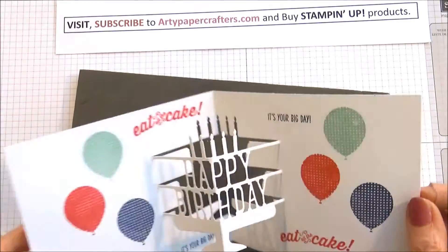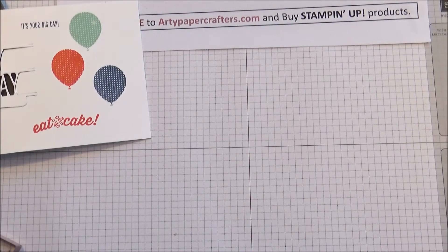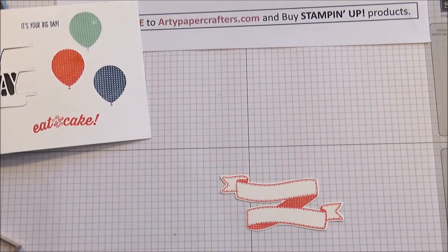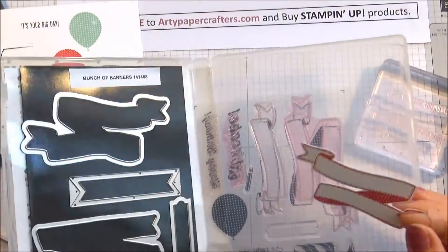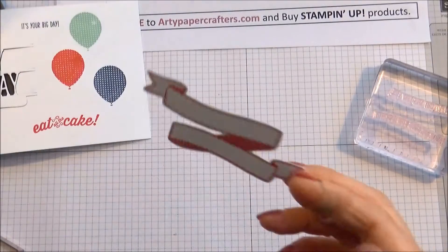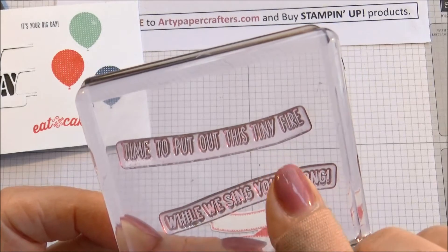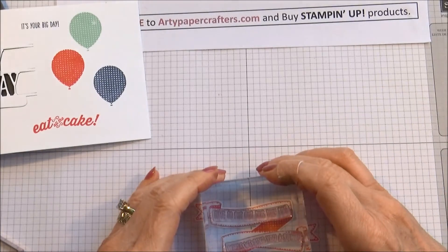We're now going to stick that down, but first I've forgotten about the sentiment. This is the sentiment that goes across the front of my card. I've already prepped up this little banner and cut it out using the matching Framelits. The sentiment says 'Time to put out this tiny fire while we sing you a song.' You'll see that it's tapered to fit perfectly inside the banner shape.